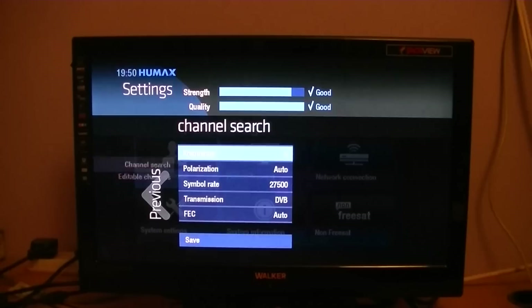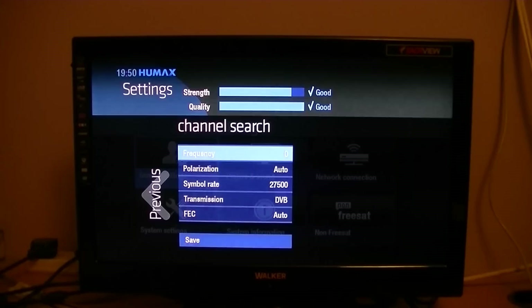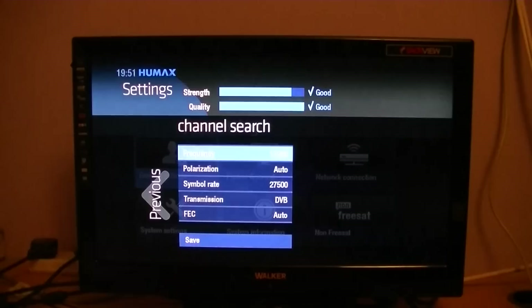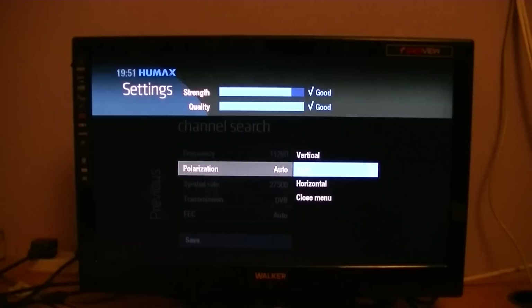I'm going to pick one here that's not on Freesat — at the very start of February 2013 it's called EWTN, a kind of religious channel. The frequency is 11260. You press OK when you're on it and go 1, 1, 2, 6, 0. The polarisation is vertical, so arrow down to it, press OK and pick vertical from the list.